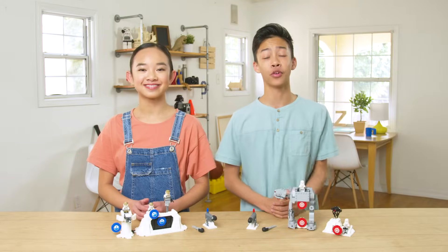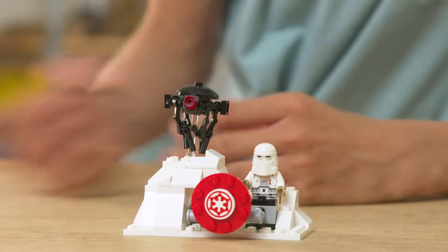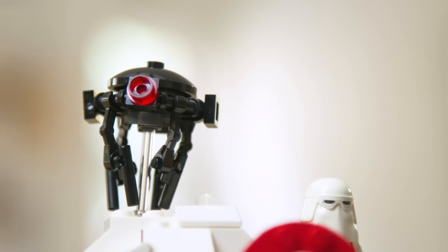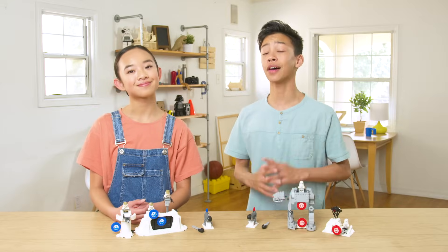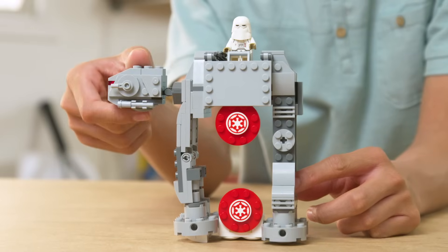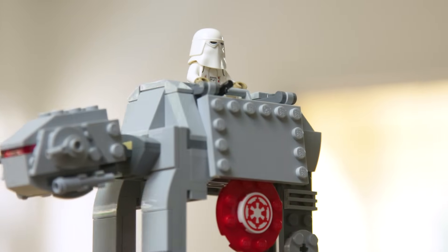Now, let's check out the Imperial forces. Over here, we have a trench section with a Snow Trooper, as well as a droid that kind of looks like an octopus, because it has these tentacles. Now, let's dive into the details of this AT-AT Walker. In the front, we have a movable head that goes up and down. We also have armor at the top, so the gunner can have more protection.